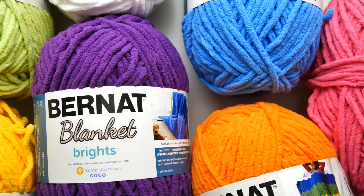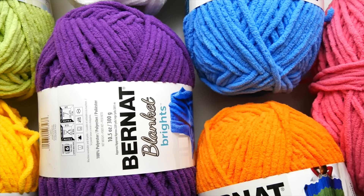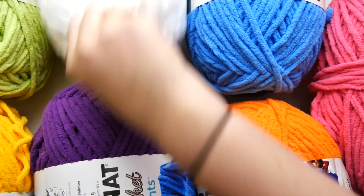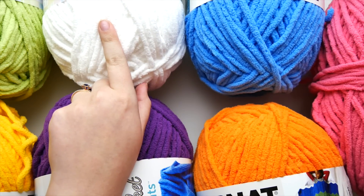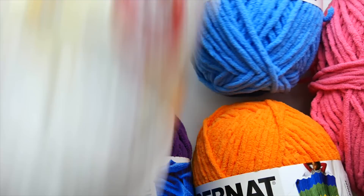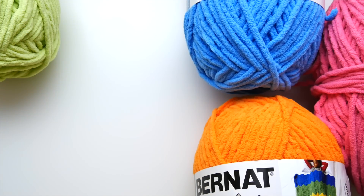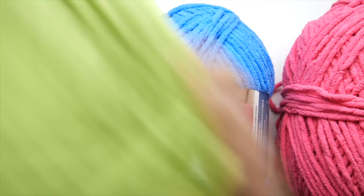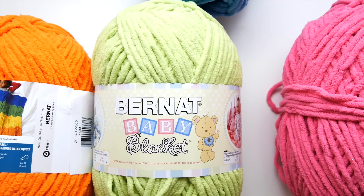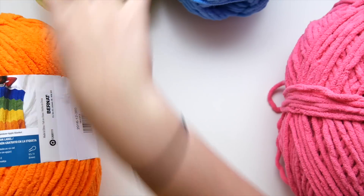You're not going to use all of these skeins — you'll have quite a bit left over, so you could save them to make several of these blankets or make other projects. To get that nice rainbow effect you are going to want all of these different colors. The baby line also has a nice light green color called Lemon Lime, and that's the other baby blanket color I'm using.